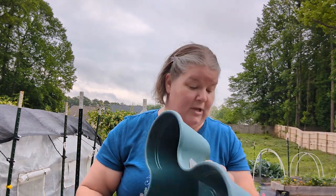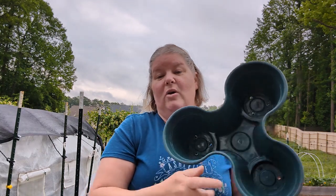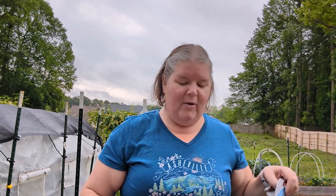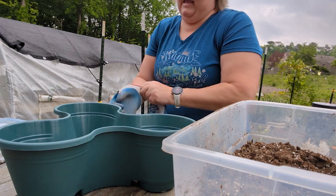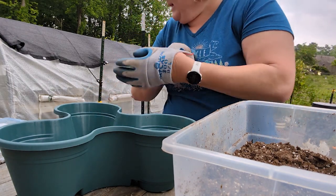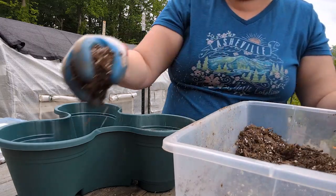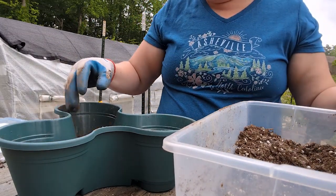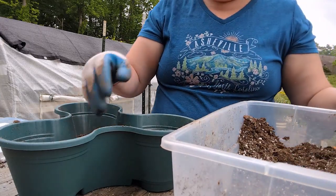This is our last container — it has three sections, so I think I'll do two with zinnias and one with marigold since I already have a lot of marigolds in my garden. I have some soil in my little container here and I'm going to get it into the planter. I don't have my spade — I left it in the front garden — so I'm going to use my hands, which are our best tools, and start putting soil into our container.